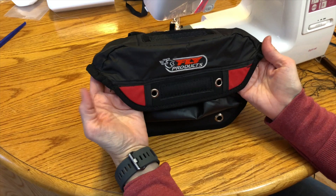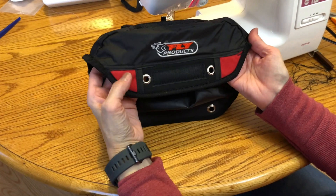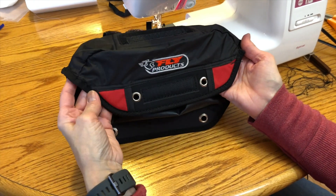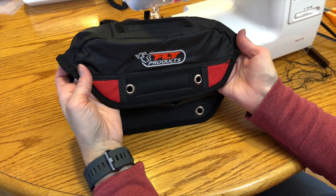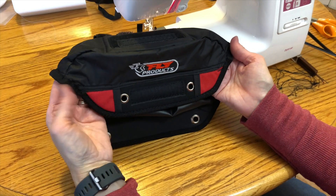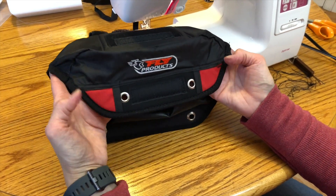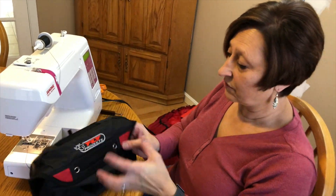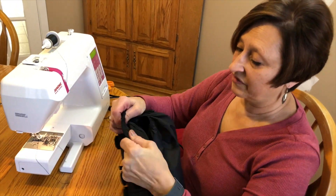This did give me a little bit of a problem — my machine really didn't care for the plastic underneath, so it didn't sew perfectly. I am not a professional seamstress, but generally I think this went together pretty well. It does maintain its integrity and it is very strong.